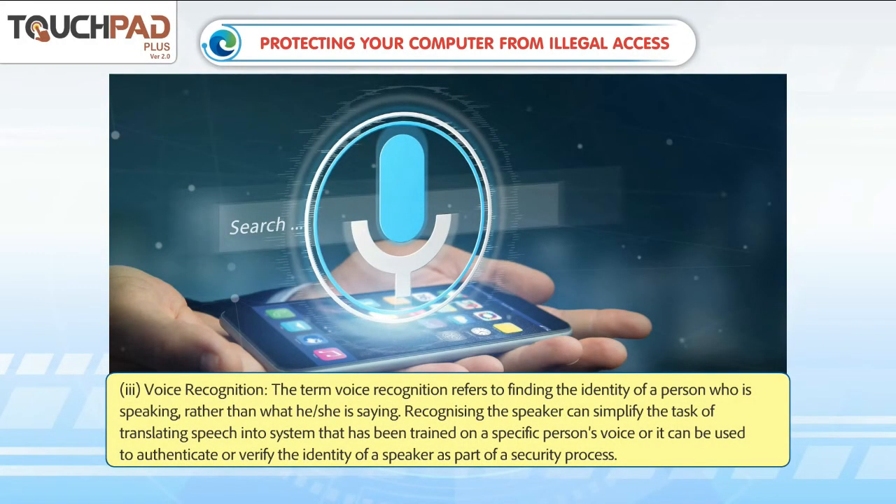Voice recognition refers to finding the identity of a person who is speaking rather than what he or she is saying. Recognizing the speaker can simplify the task of translating speech in a system that has been trained on a specific person's voice, or it can be used to authenticate or verify the identity of a speaker as part of a security process.